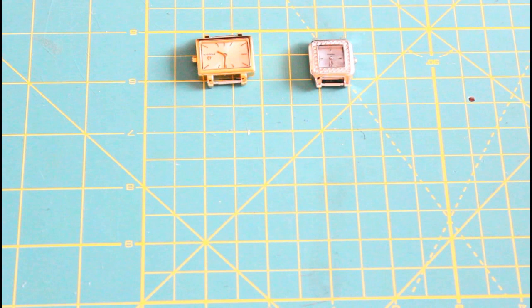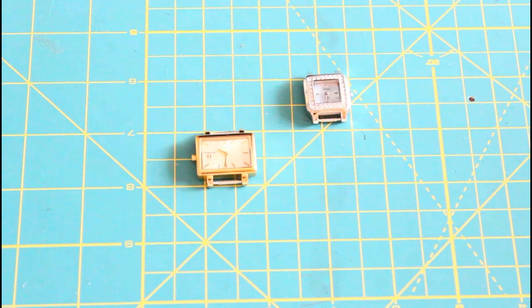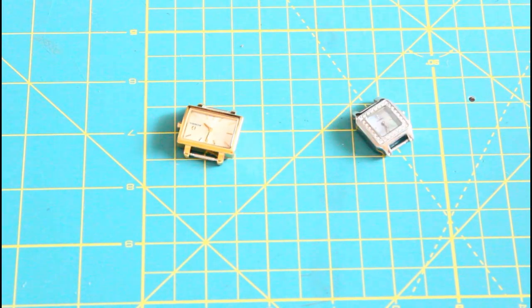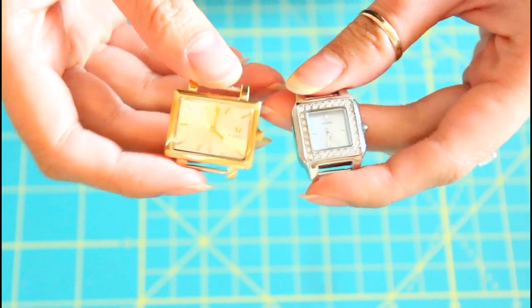So we're going to take watches from a thrift store, steal them from your close friends and family members — I'm sure you have a watch somewhere in your dresser drawer that you don't wear anymore because of the band. And last but not least, you can buy a watch face off of Amazon, which I have linked down below.